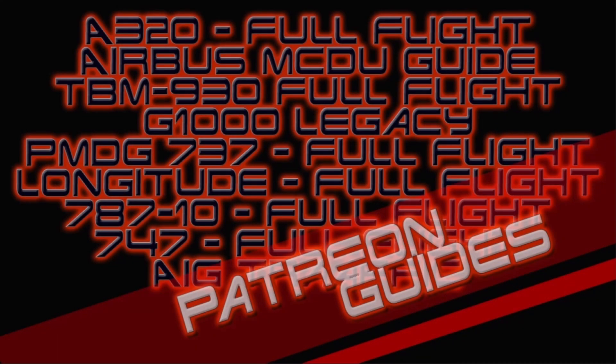If you are interested in acquiring any of my Overkill's tutorial guides or simply interested in supporting the channel, please consider joining me on Patreon. Patreon subscribers at tier 2 and above have access to all of my guides as well as any future guides. The Patreon link can be found in the description below, and thank you to all of my current subscribers.